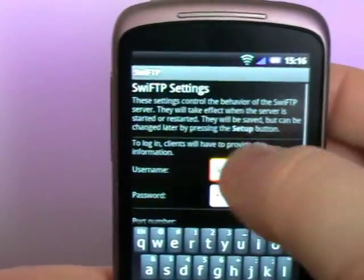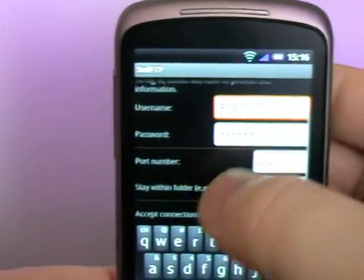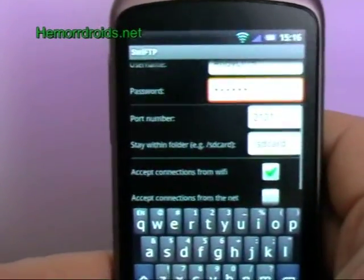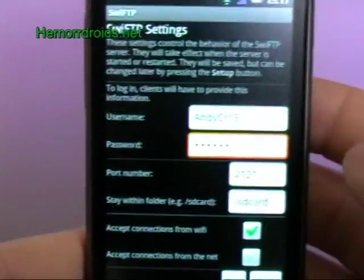So I'm going to go into setup. I can set my username and password obviously. I can set my port. It'll tell you which folder it's generally going to be using.